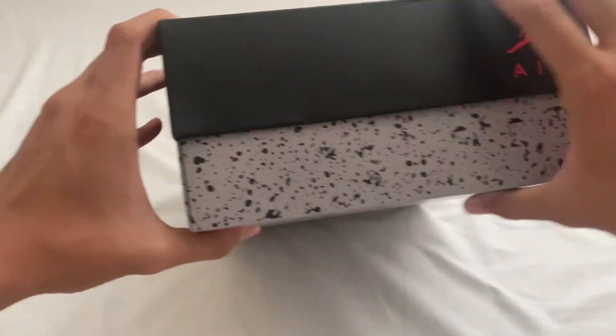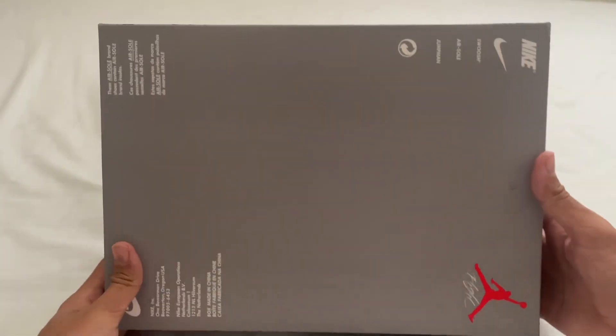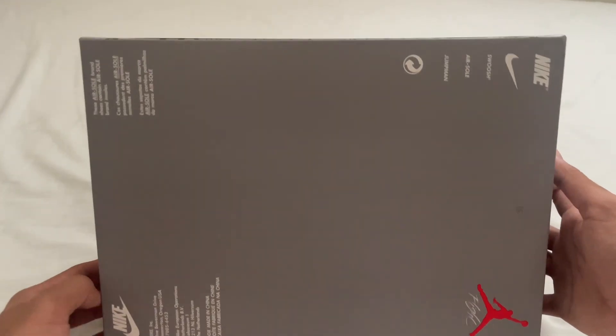So as you can tell this is a Jordan 4 box. We do have the splatter paint all around the box with the Air Jordan logo there, and here we have the branding on the bottom.